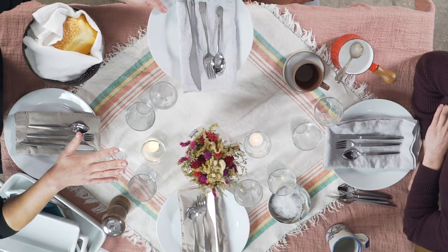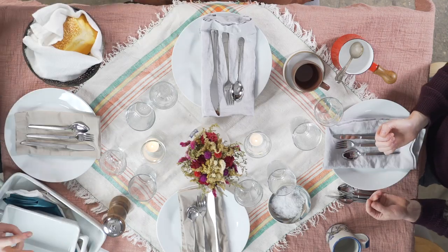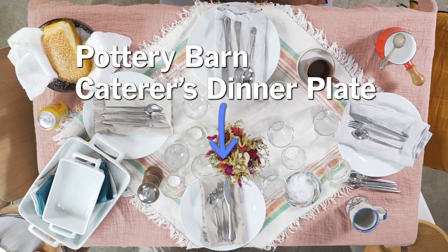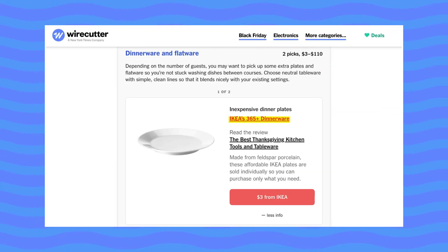You might not have enough plates to serve a party of over six people — that's fine because we all live that life. There are two different types of white plates on this table. There's the Pottery Barn Caterers Collection, which you can buy in a set of 12 and comes in a nice little box. We also have the IKEA 365 plates, which are three dollars a pop, and you can buy as many as you need. It's a great option.